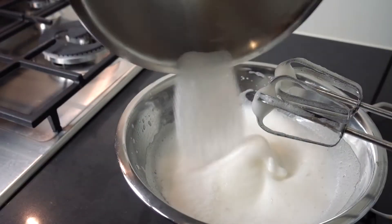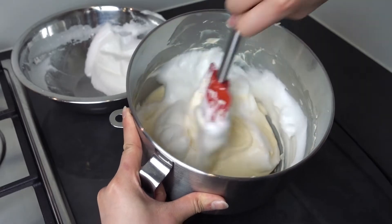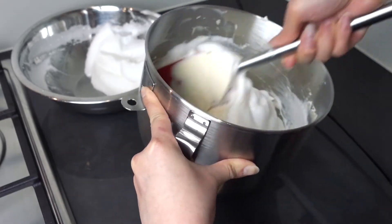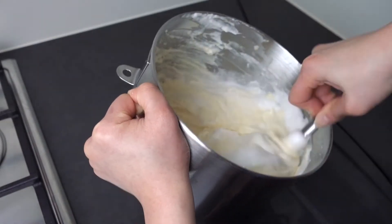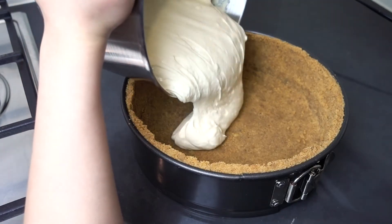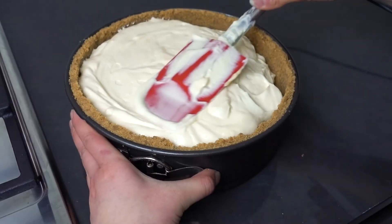Whisk until you have nice soft peaks. Then bring back the cheesecake mixture and fold in half the egg whites gently with a large spatula — don't over-mix or the air will deflate and you won't get a fluffy cheesecake. Fold in the second half until you don't see any white bits. Pour the whole lot into your cake tin with the crust, spread it smooth with your spatula, and bake for one hour and 15 minutes. It cooks low and slow at that low temperature, so it needs the full time.